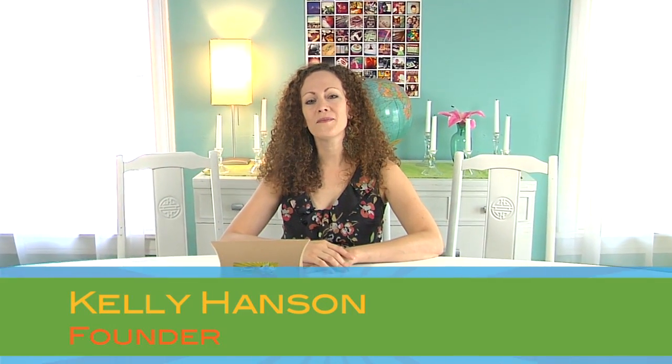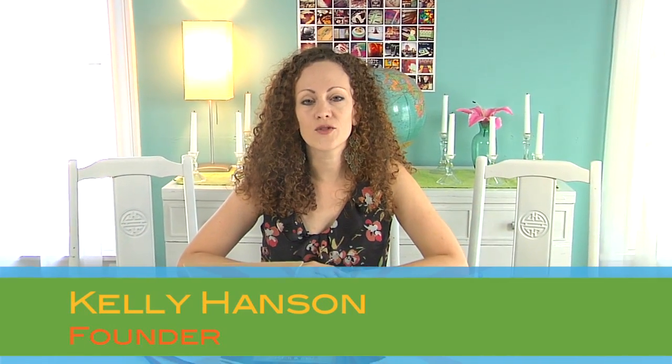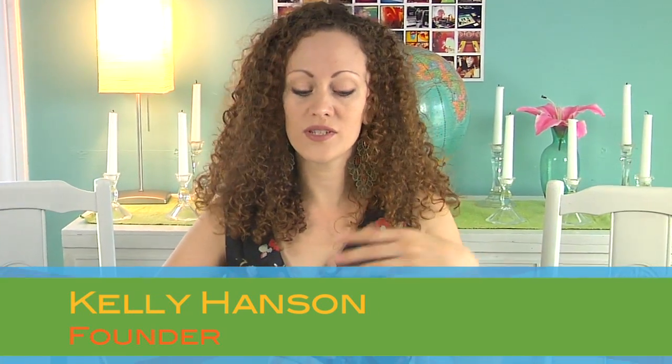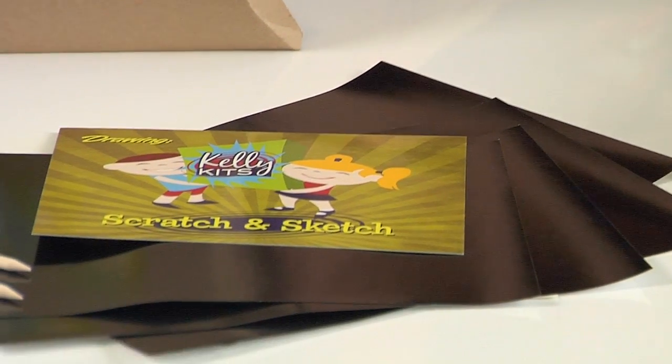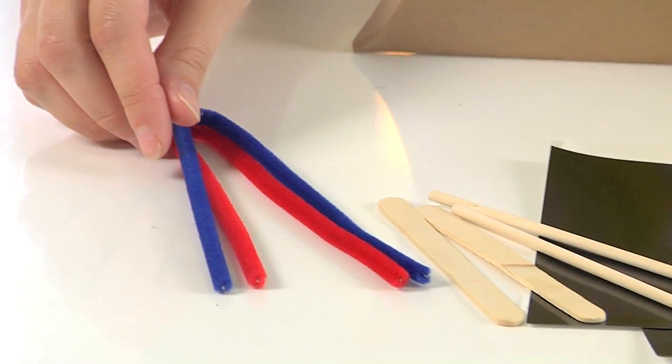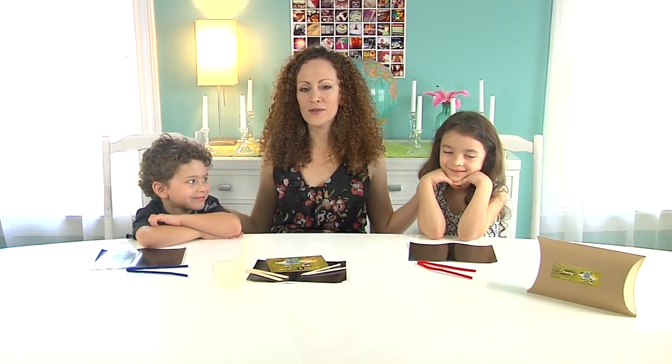Hey everyone, Kelly here. Welcome back! This month's activity is a drawing discipline called scratch and sketch. In this month's kit you will receive four sheets of scratch art paper, two wooden styluses, a couple of pop sticks, some chenille stems, and your instructions. I'm also really excited to announce that next month we will be debuting a brand new package as well as an exciting new feature called Masterpiece Challenge, that's going to add even more value to your Kelly Kit experience. So let's get the kids and get started!